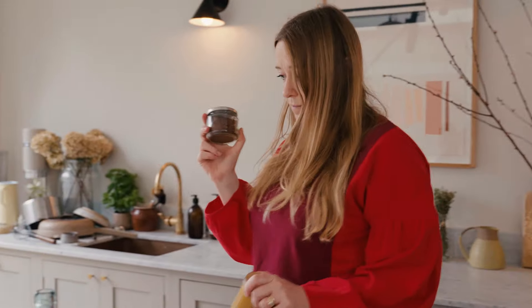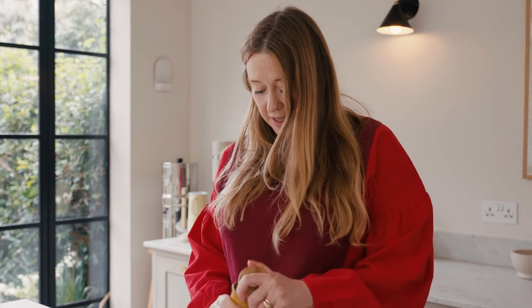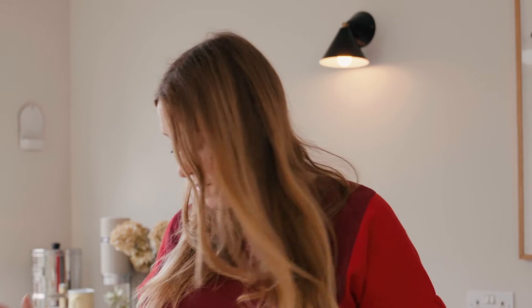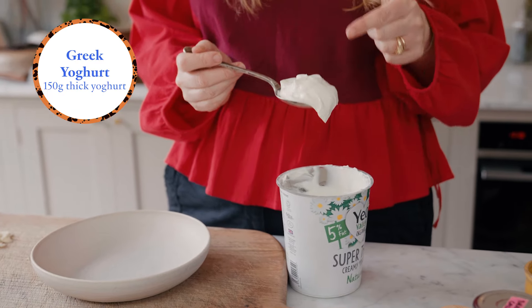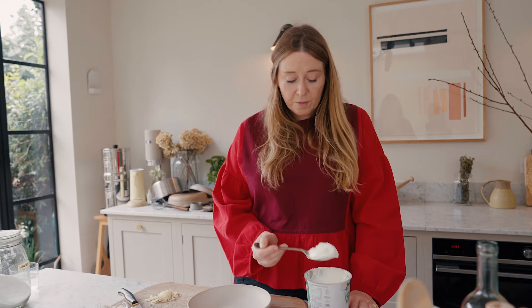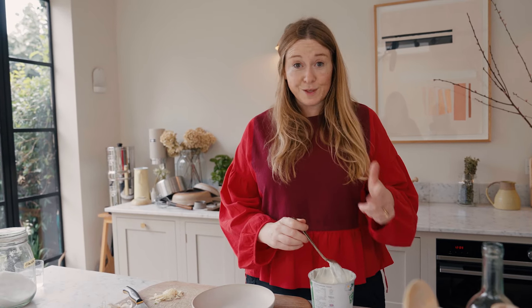Add some Turkish chili, some turmeric, the garlic, and a bit of sugar. The sugar is going to take the edge off the onions and the chili and give it this really rounded sweetness, which is so good. For the yogurt, you just want a really thick yogurt — you can buy thick yogurt like this from the supermarket.